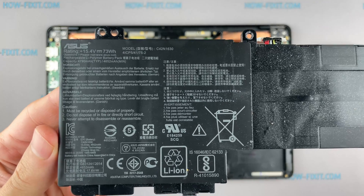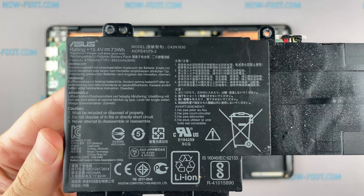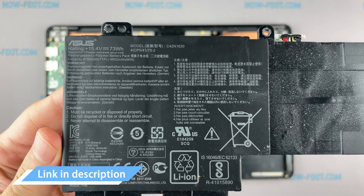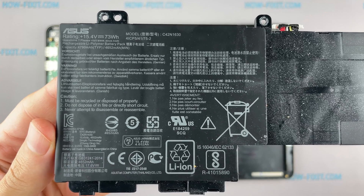In the description below you can find the replacement battery for this laptop using this part number. In any case, in the description under the video I'll add a link where to buy a new battery for this laptop.